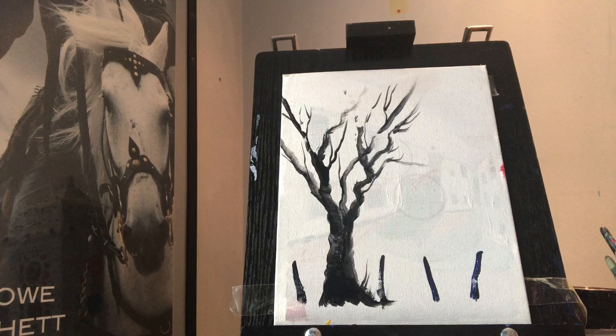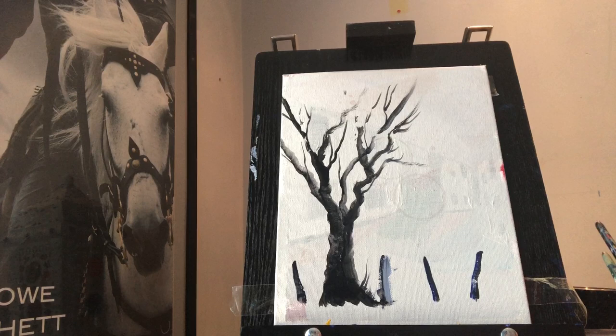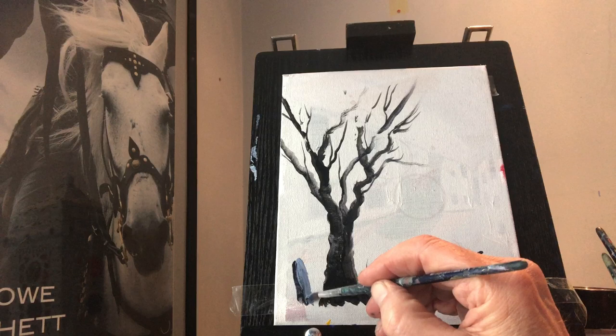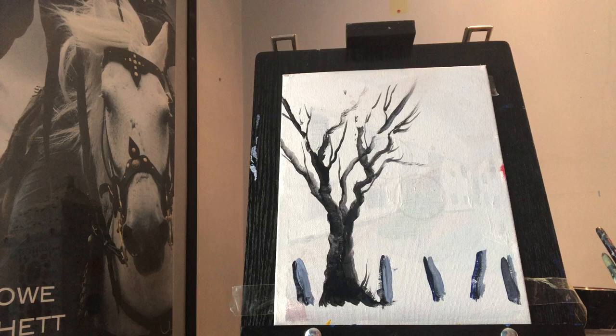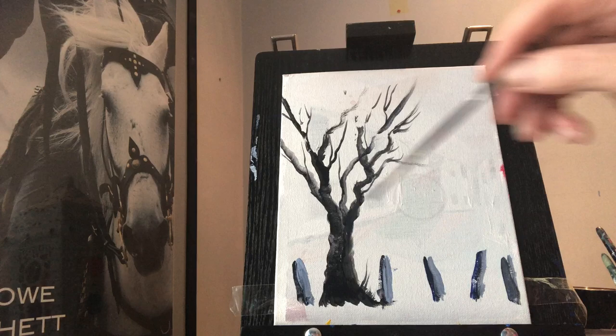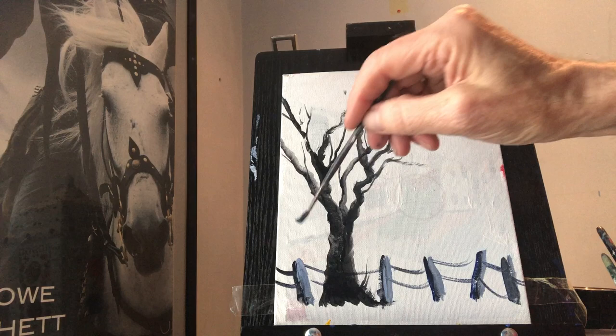Little bits of fence posts — we might just go a little bit lighter on that. The rigger brush is brilliant for branches but it's not so good for trying to get a straight line, because it's so loose and soft you just lose control of it. So I'm just going to bring this down here with a slightly different brush. Then I'd use the rigger brush again to join them together because it'll give me a very, very thin line.